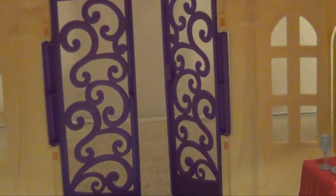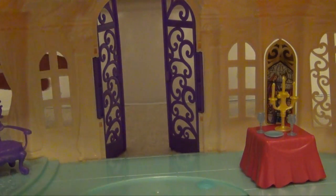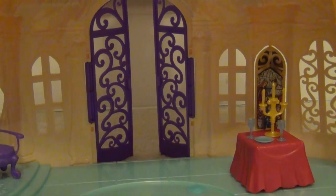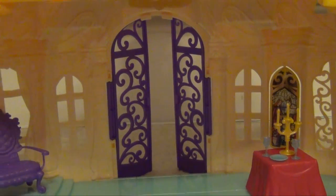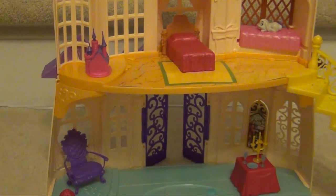The doors do open and close right here. But unlike some of the other play sets that we have, there's no doorbell — that's one of the things my three-year-old daughter really likes, is playing with the doorbell and having the characters go in and out. But that's not really an option here. Next we're going to see how this thing puts together and some storage things with the play set.